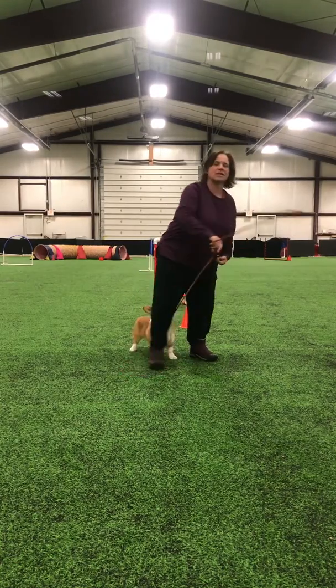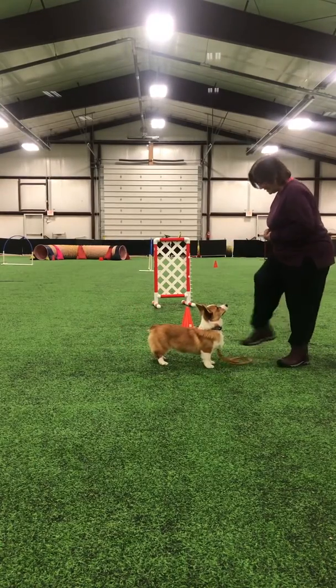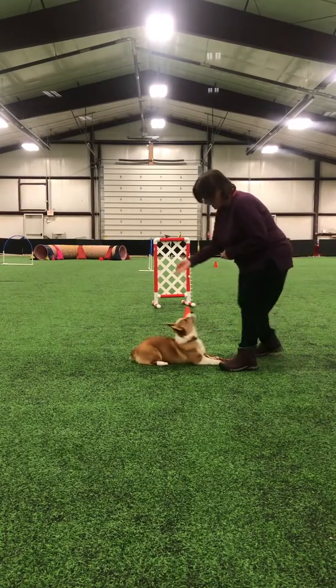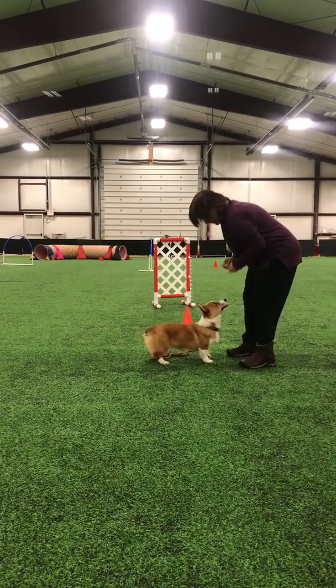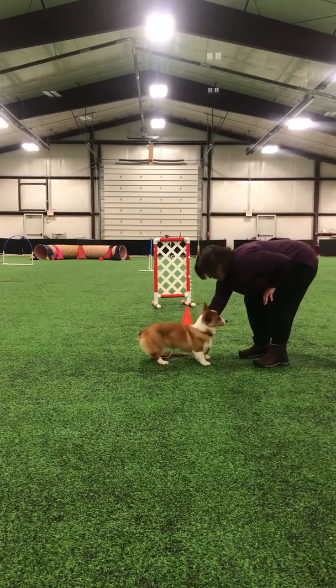And I may have her do some tricks. Sit. Good. Sit. Down. Yes, good. Down. Watch me. Good girl. Good girl. Sit. Yes. Hello. Yes. Hello. Good girl. So if she's doing this, she's got to be focused on me and not on whatever is distracting her.